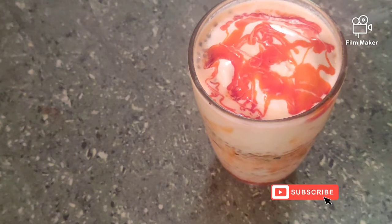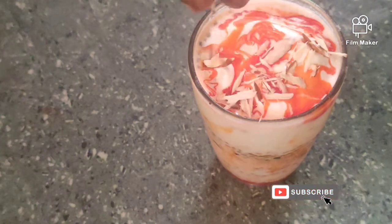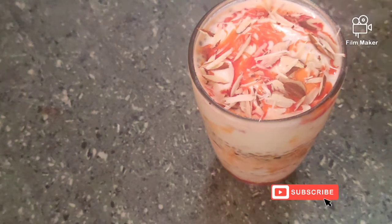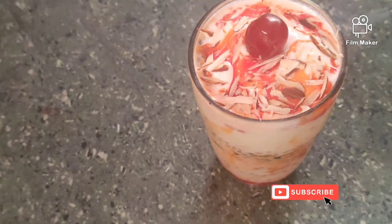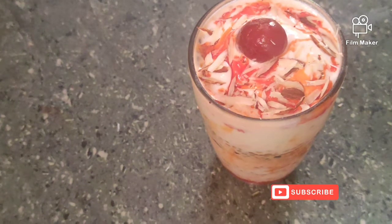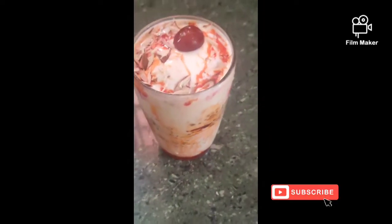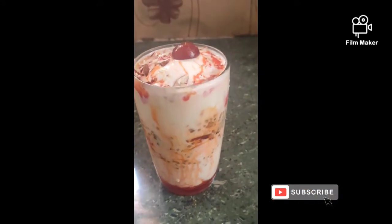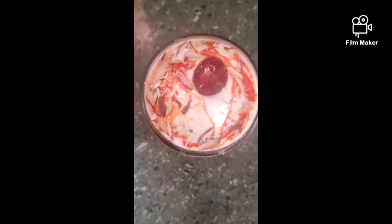We will slice it and put it in a bowl. This is the final bowl. Now please Like, Share and Subscribe.